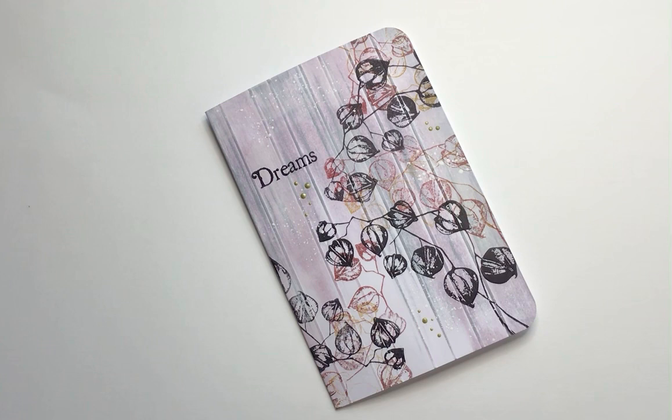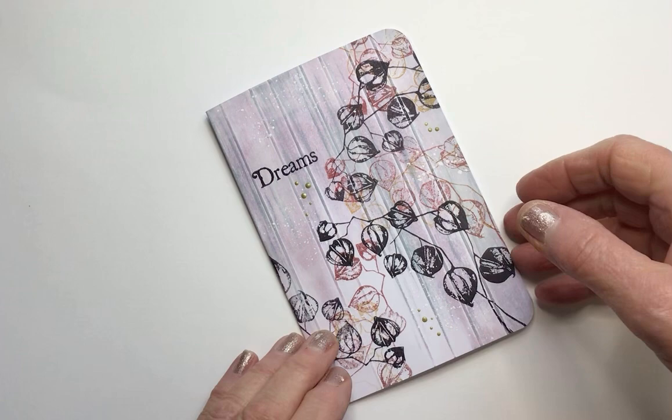Hi everyone, it's me again. I have another Lavinia Stamps video tutorial for you from me to you, and today I'm featuring a sort of very simple background along with the beautiful Chinese lantern stamp. So we're off.